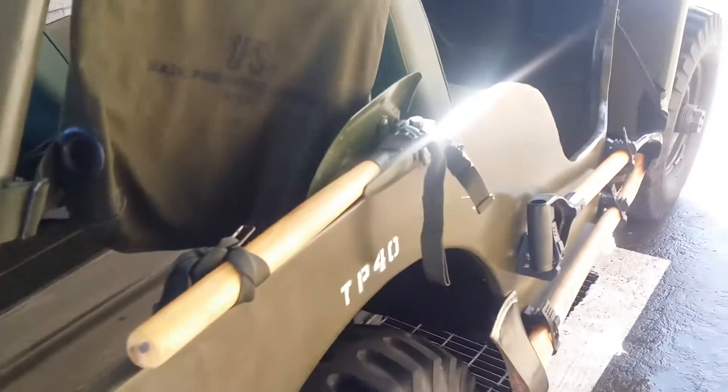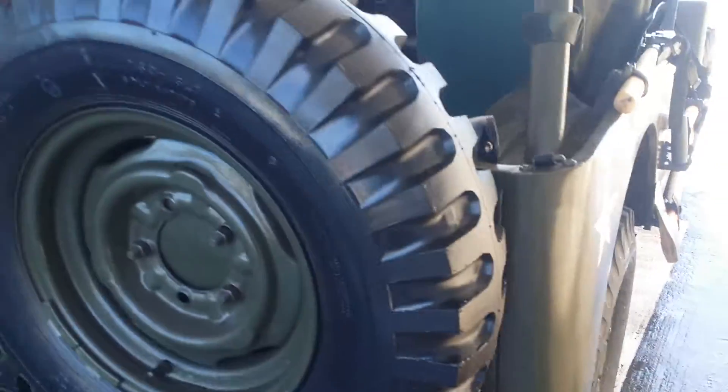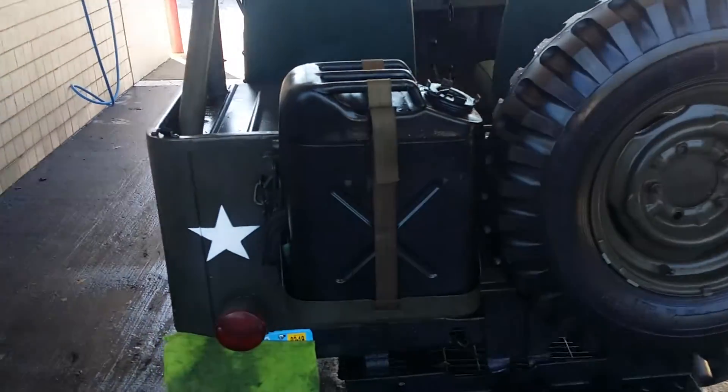Has a top, as you can see. Everything works — lights. Jerry can included.